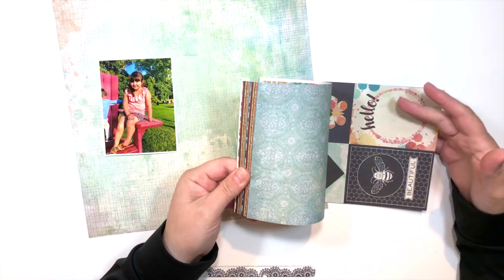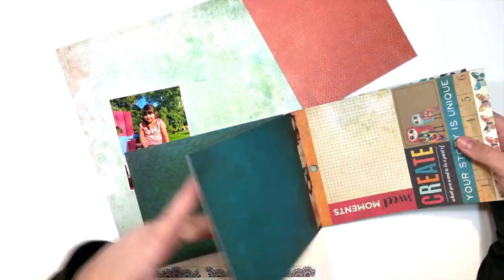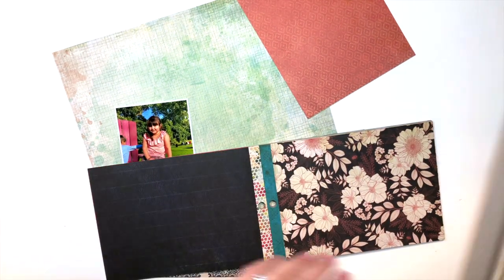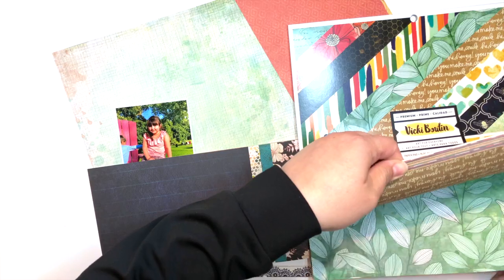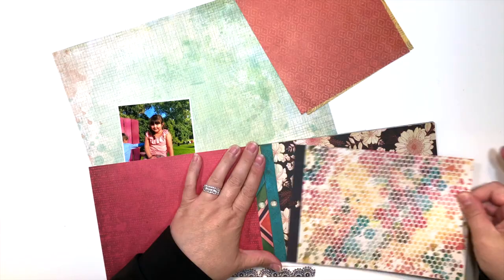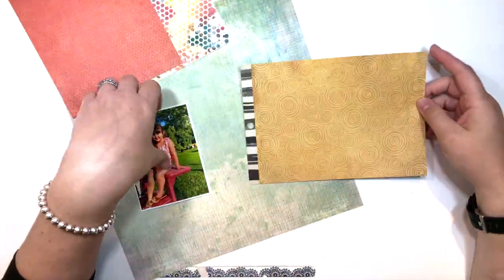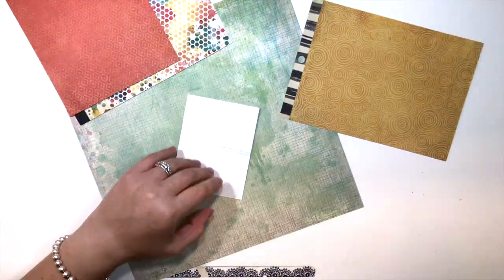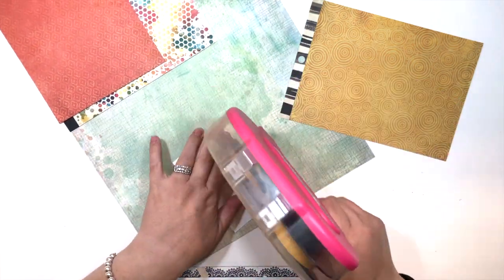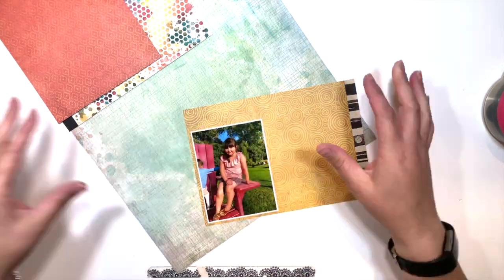The photograph I'm using is of my oldest daughter this past summer. We went up north — I live north of the city, so we went further up north — fishing with my parents, which we've been doing regularly every year. This is our second year tradition where we take the girls fishing and then stop at a burger joint called Weber's.